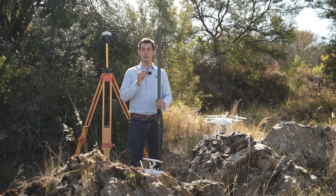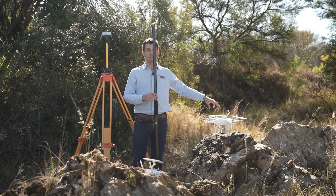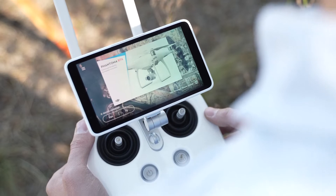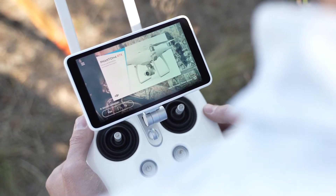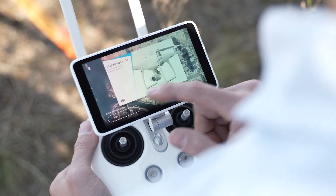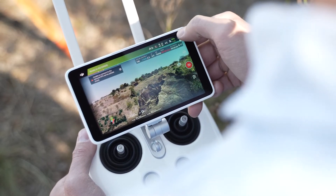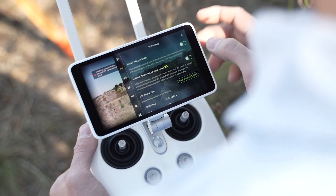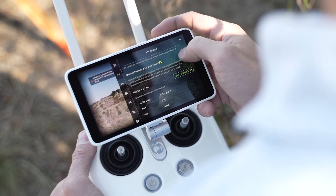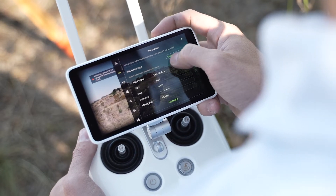Now put the same mount point details and caster details into your RTK Phantom 4 rover using the controller. Switch on the controller and the Phantom 4 RTK — you should see an aircraft connected status. Click the fly button, go to the top right-hand corner, click on the menu, go to RTK functionality, and switch that on. Then go to your caster details.